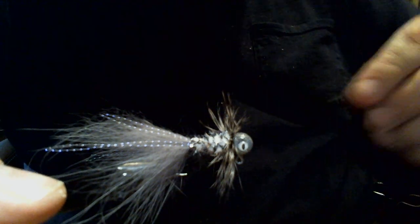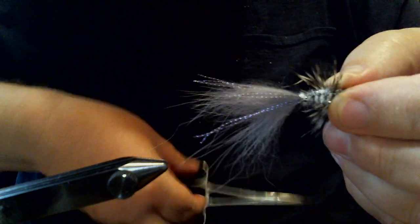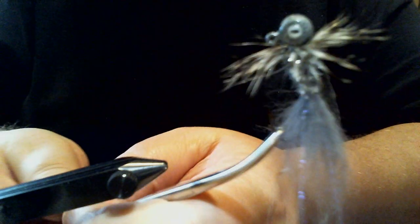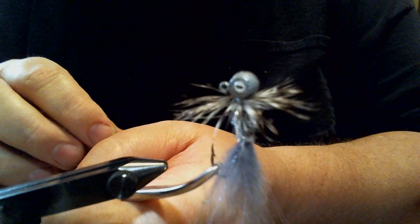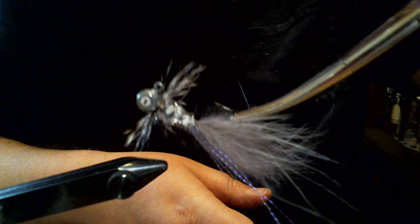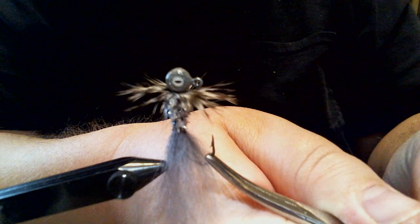We'll get the forceps out so you can see it. This is a really nifty little minnow — it looks great in the water, really effective. In the water, this little collar really breathes and pulsates. The action you get from this fox hair is unbelievable. Give it a try — I think you might like this one. If you're a crappy angler, this might be something you want to look at. Try and give it a shot, let me know what you think. Thanks for watching.